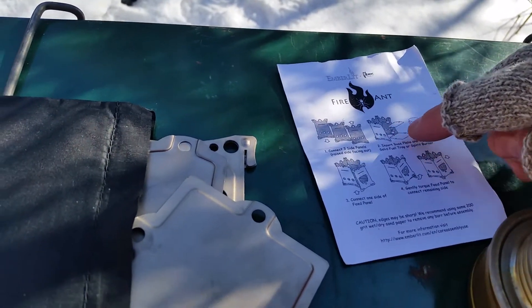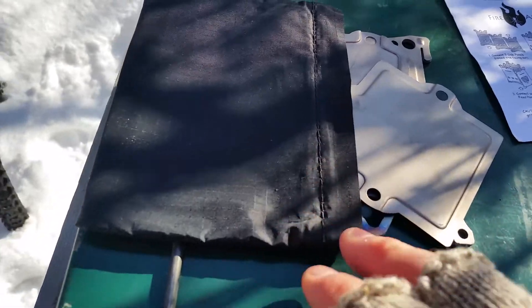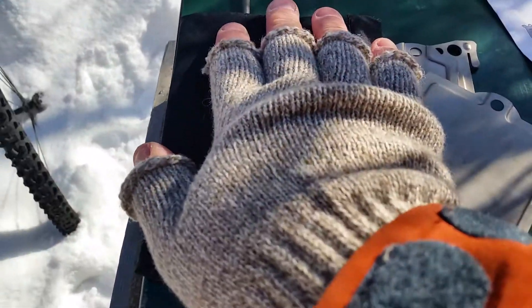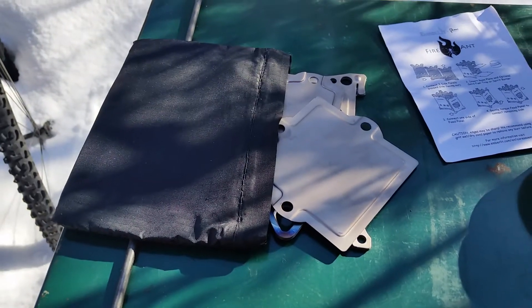Also in the deal was this Emberlit Fire Ant. You can see it packs down into a really small container — that thing is about the size of my hand. I'll build it up here and show you what it looks like.